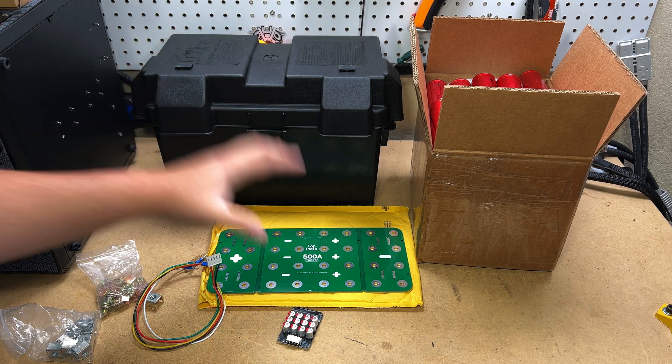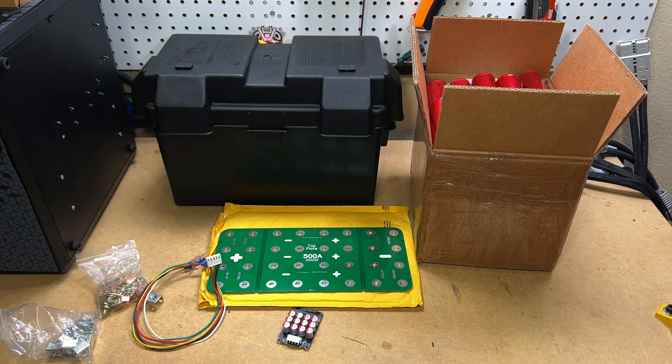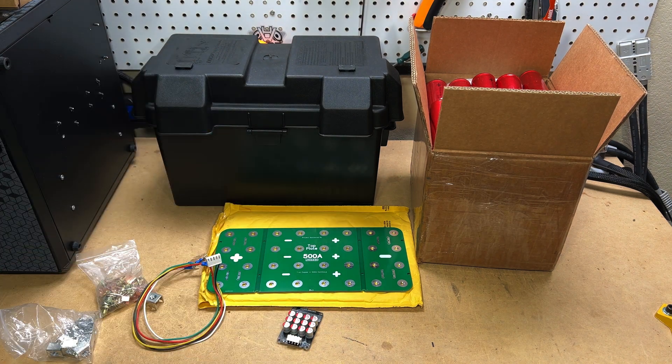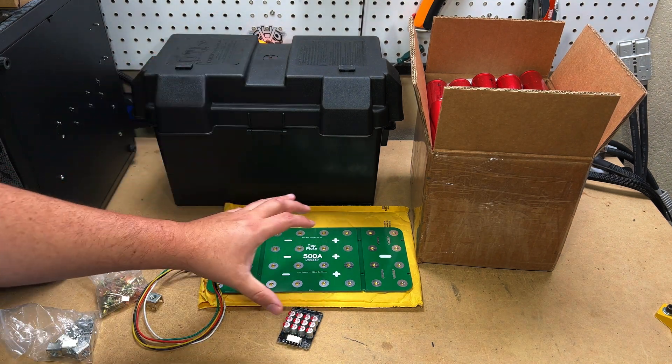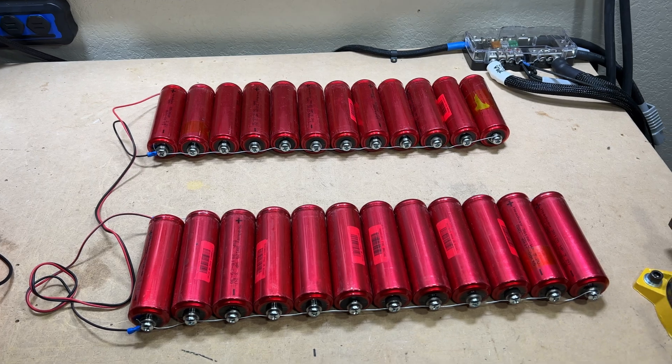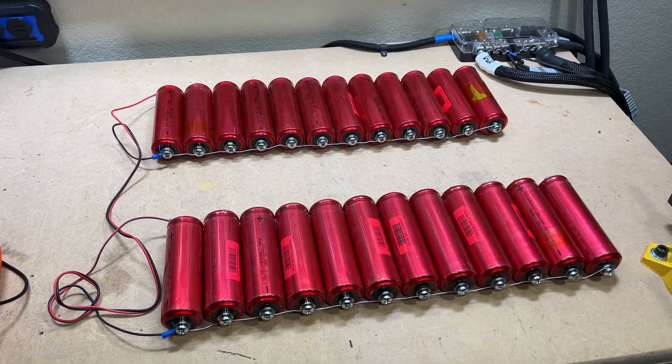Before we start assembly, I need to top balance all these batteries. Let's cut to that clip to see how I did the top balance, and then we'll start the assembly and get this battery looking like an actual battery.